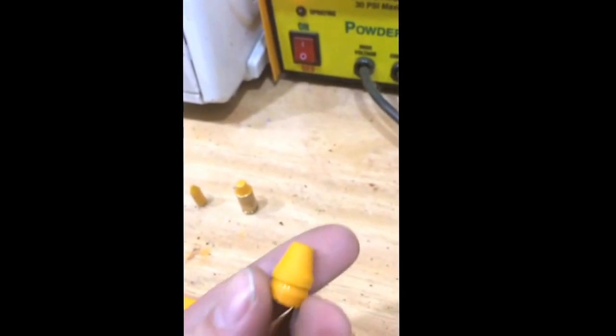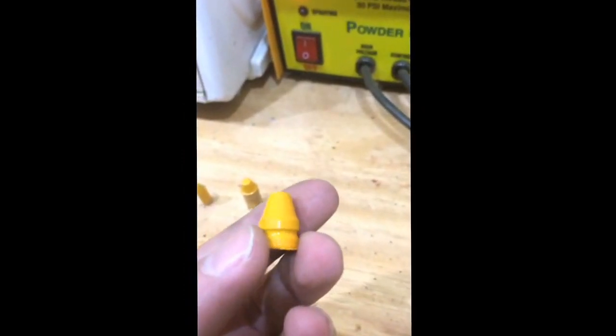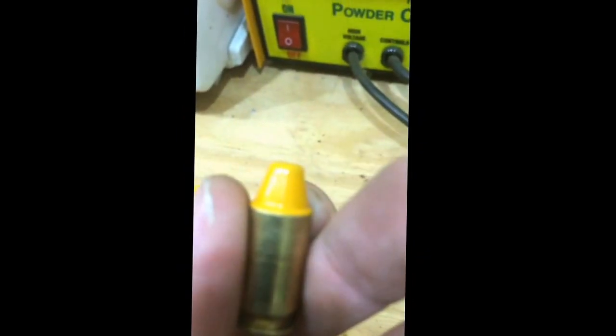It coats the bullets and the reason behind this is I don't have to alox lube them, tumble lube them, or put a wax lube in the groove. What it does is it actually gives the bullet somewhat of a hard jacket and allows you to push it at a higher velocity, and it allows you to not use lubricant.